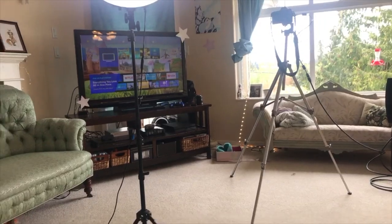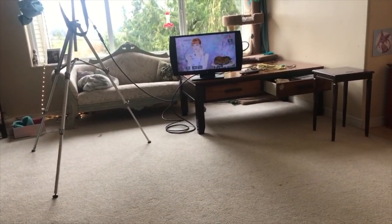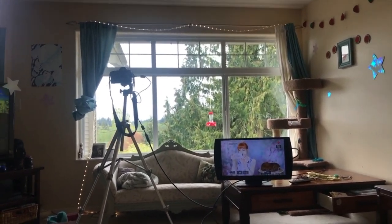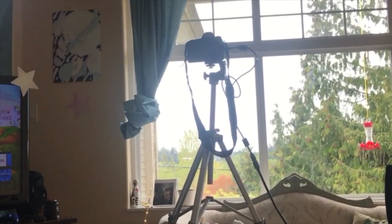I thought I would show you guys what I see from my end of this recording, so I'll swap the camera. There's my dirty living room. There's my natural light from my window, and there's my one ring light, which was like a hundred bucks on Amazon. And then of course my camera.